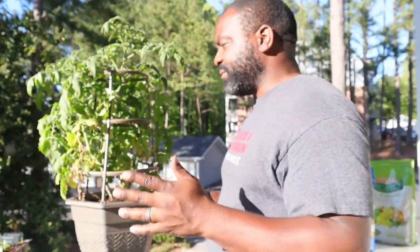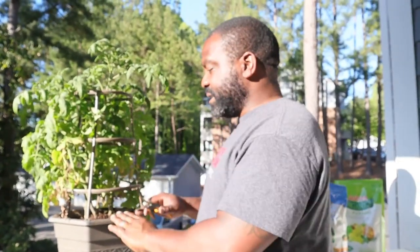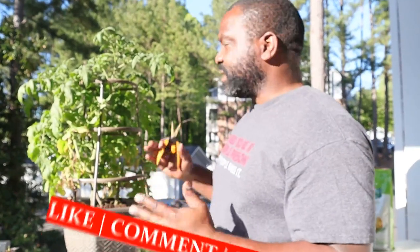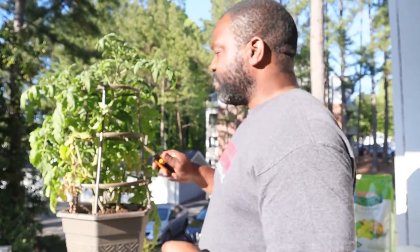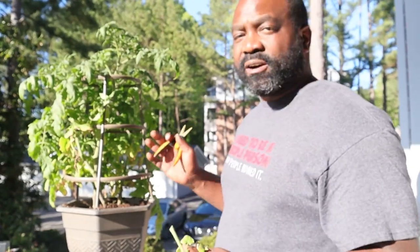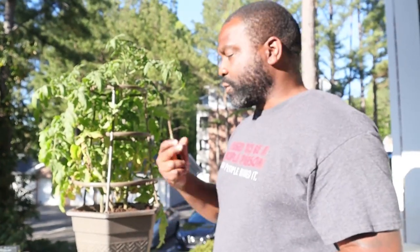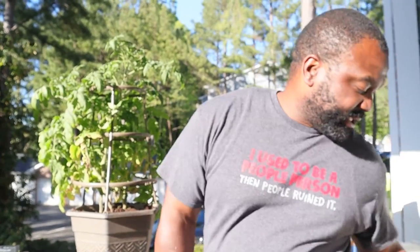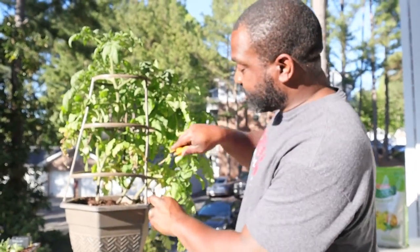There are two types of tomato plants. You have your indeterminate plants, which can get as tall as anywhere from seven to fifteen feet or even longer. Then you have patio plants, or determinate plants — these normally get anywhere from three to five feet. With determinate plants, once they grow their fruit they basically die off, so if you have containers you want to grow them in succession, like every two weeks.